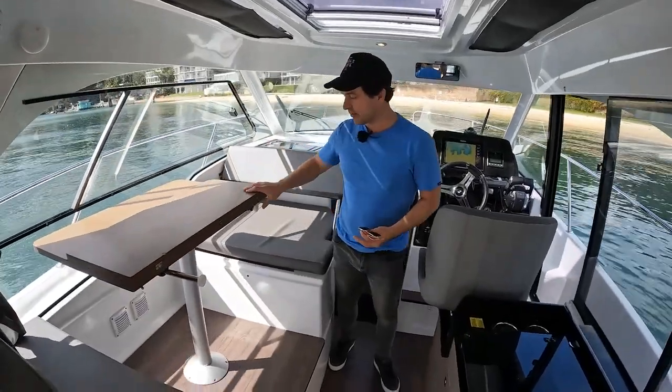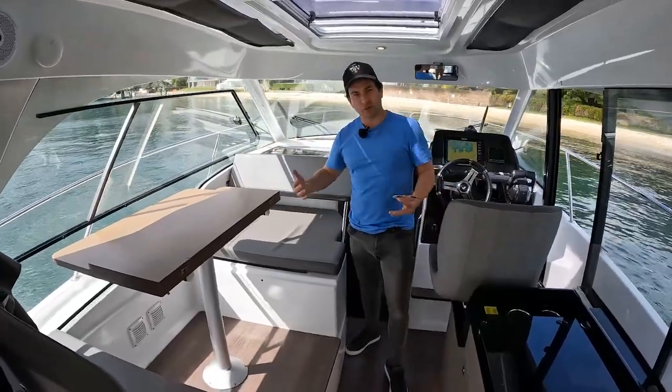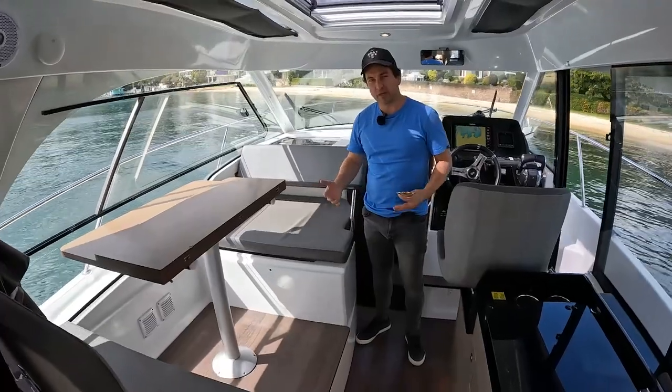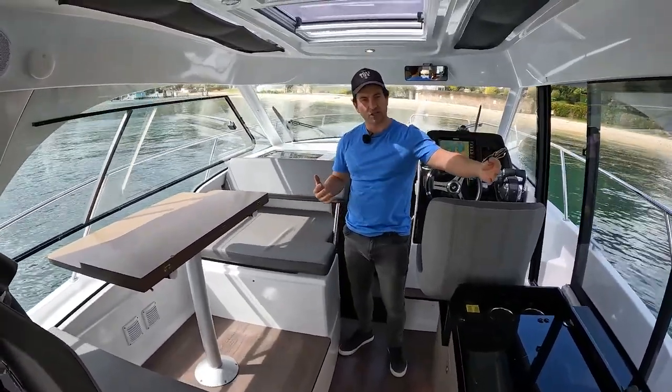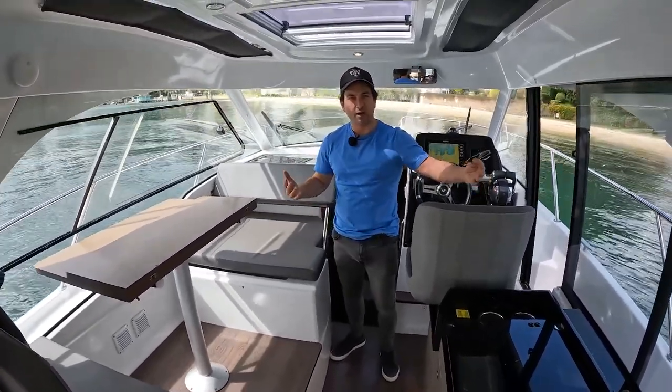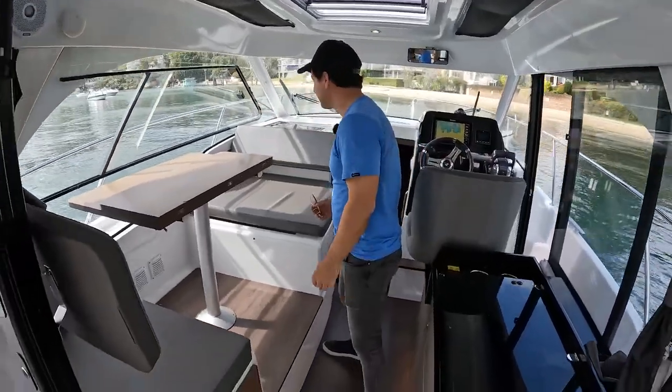Being part of the Beneteau group, it's a global brand. They have good resale and they're always in demand because of the reliability of outboards, and this size of boat is one you can park pretty much anywhere quite affordably. Anyway, let's make our way through the boat — we won't waste any more time.